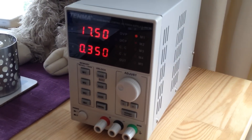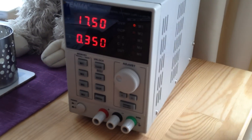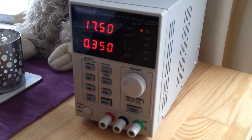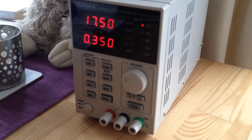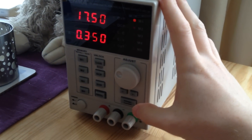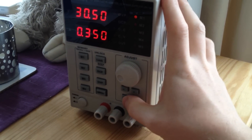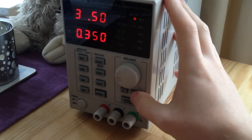It loses the protection settings on reset, so that's a bit frustrating — I'd rather it kept over voltage and over current protection on, or at least retained the last set value. It is grounded to the chassis and the earth terminal on the plug. You can connect it and it will give you around 3 amps. It will actually go over 30 volts — I've got it to about 30.8. You can set it to 30.1 and change the significant digits with the controls.